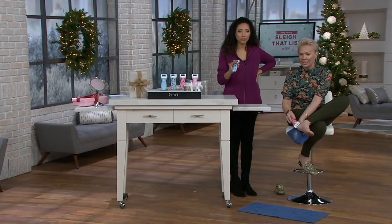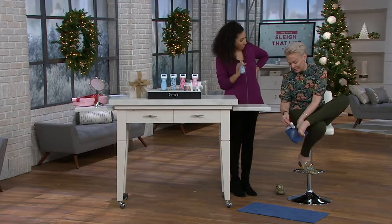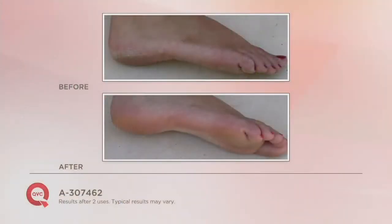We have before and afters to share with you — you went from dry, crusty, hard feet in the before to little soft baby feet in the after. We all have dry, crusty skin on our feet, especially in the wintertime. You feel it scraping along the sheets at night, you feel it underneath your leggings. This is the easiest way to remove it — and this is just in two uses with the micro pedi.